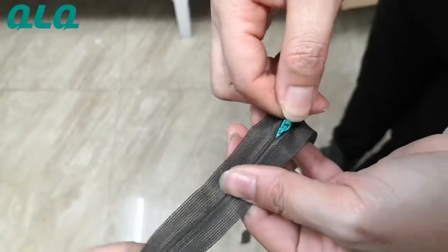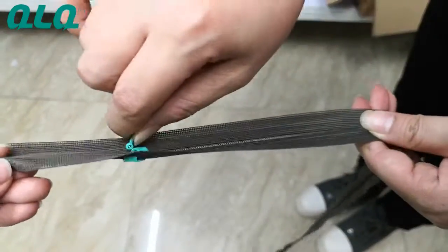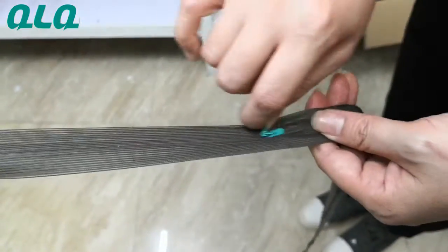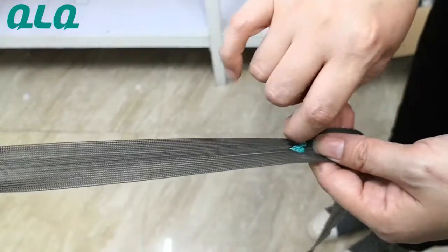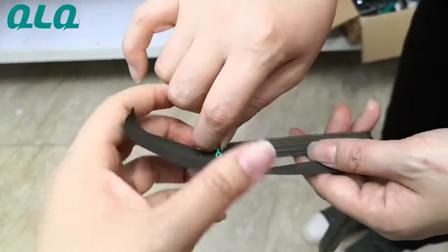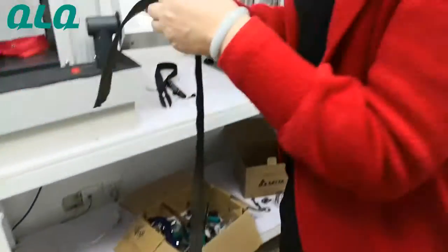Now it's very easy — the slider goes inside already. Now we will test our invisible zipper life by our testing machine. Now our colleague will show on the machine.